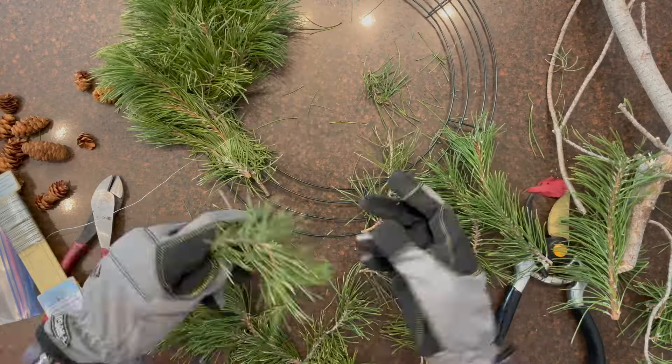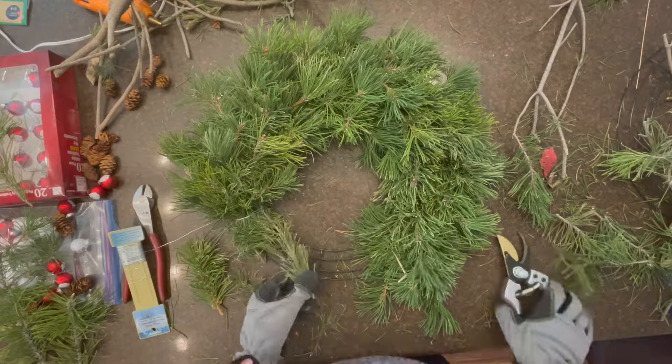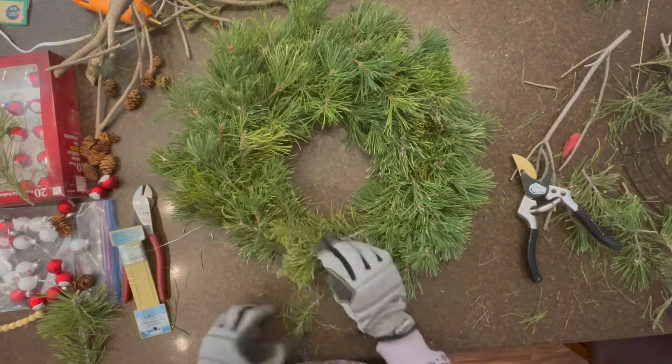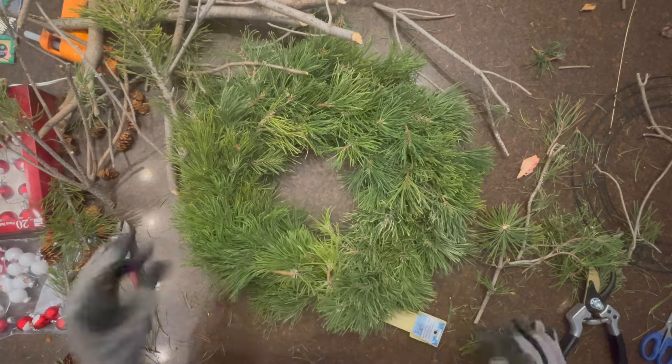Continue adding short pine branches to the wreath and wrapping the wire around. When you've made your way around to the first bunch, you can tuck the pine branches underneath the starting bunch and wrap it with wire.